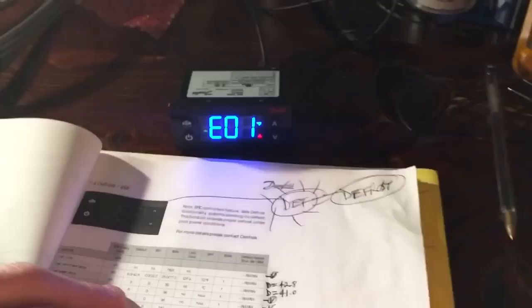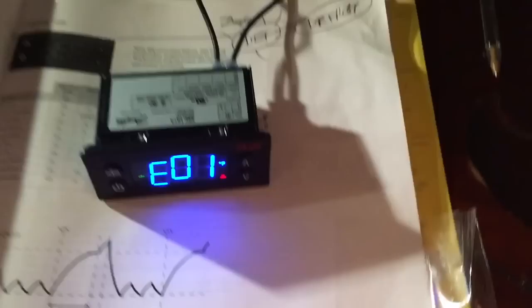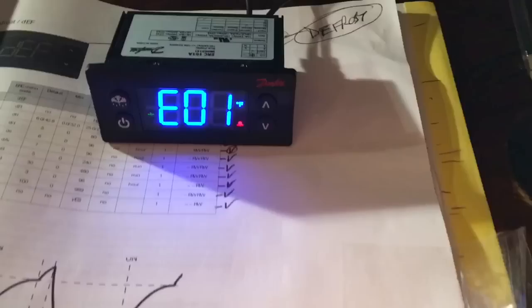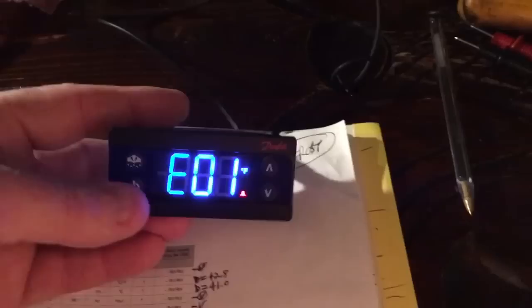Some of this stuff has been programmed differently from defaults, so you've got to check your controllers before you put them in. That's what I'm showing you here — how to bench test this. I just took a power cord, put it in a power strip, and I'm just powering up the controller to double-check it before the job tomorrow to pre-program it. You can also do this on the job — just bring your pigtail with you, or do it at the unit, whichever you prefer.